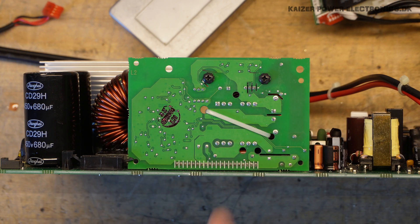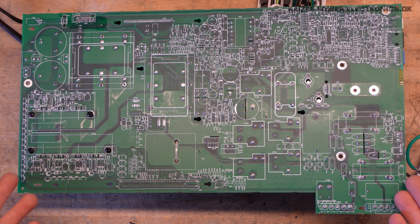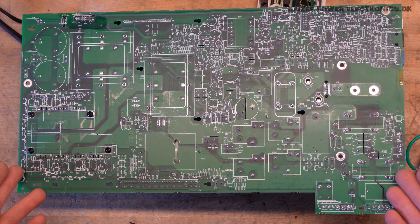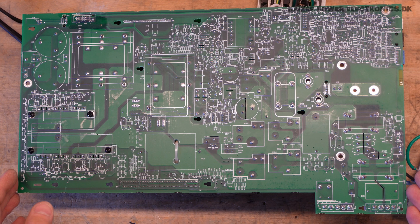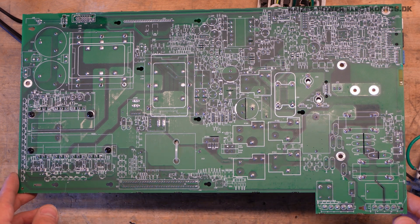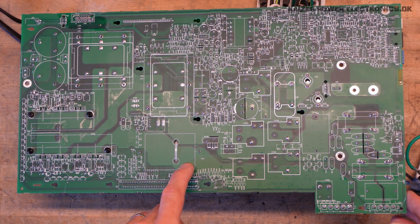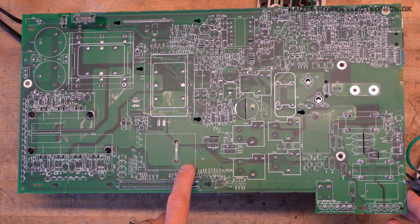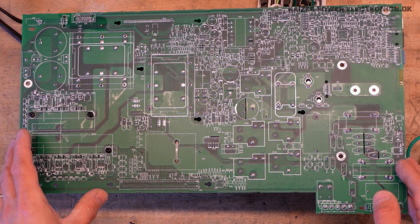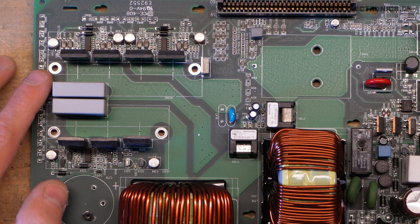The backside of the power board contains a pretty huge surprise — it's a complete silkscreen. We have everything here, and everything is of course mounted mirrored on the other side. From here we can actually trace everything according to the schematic, if it was that Schneider Electric even put out the schematics for these units — which they don't do.